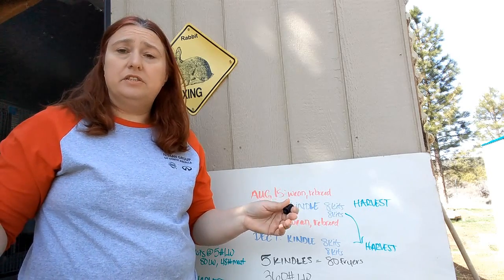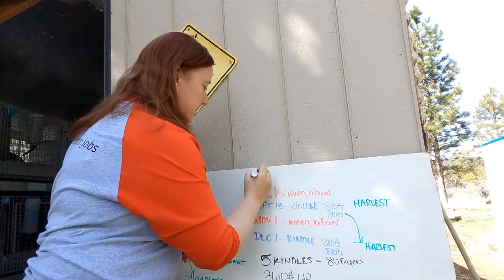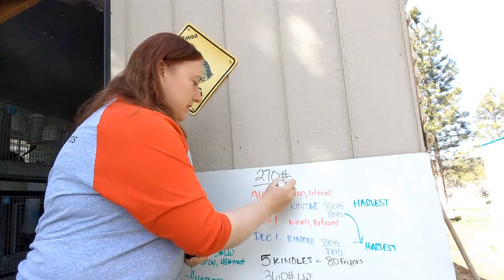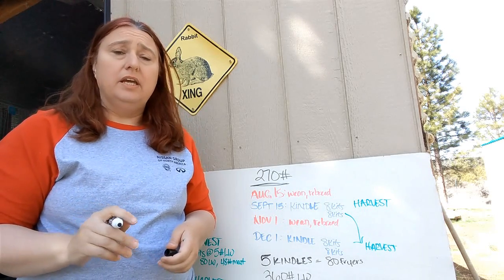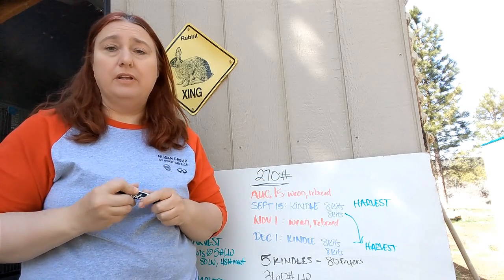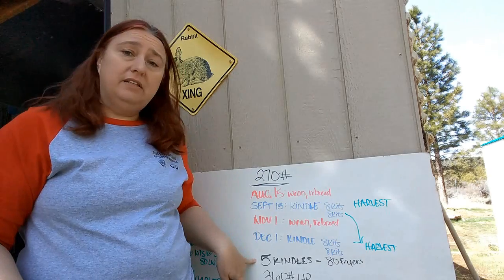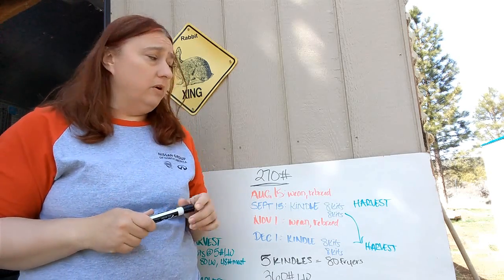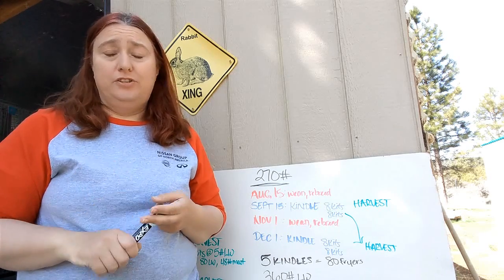So you might be asking yourself: will this feed my family? According to U.S. statistics, 270 pounds is the average amount of meat an average American consumes per year — though if you've got kids, it's probably going to be less than that. When you look at 270 pounds, five kindles give you 192 pounds of processed meat. You're very, very close to providing a family of four at least a quarter of their meat needs off of just three rabbits — one buck, two does.